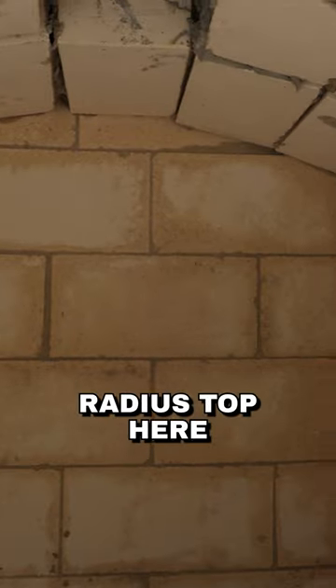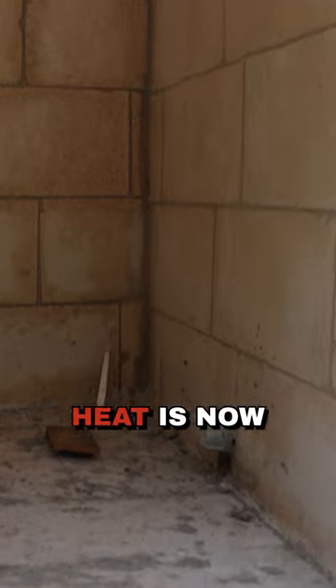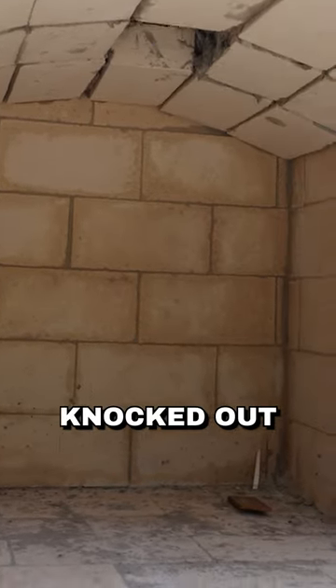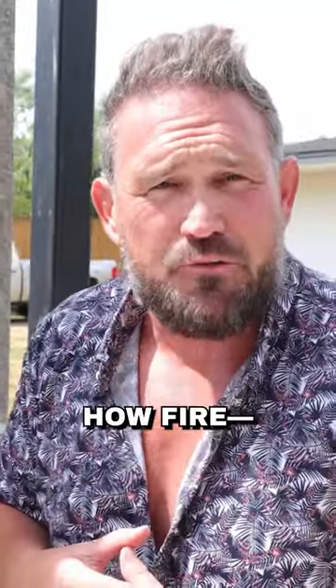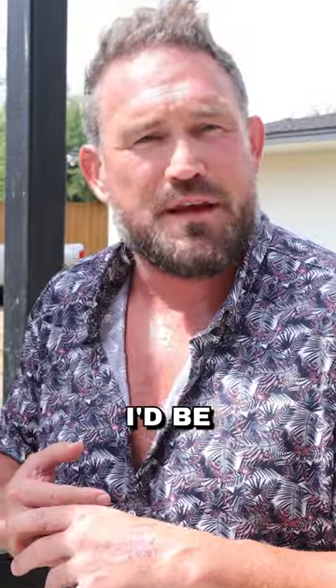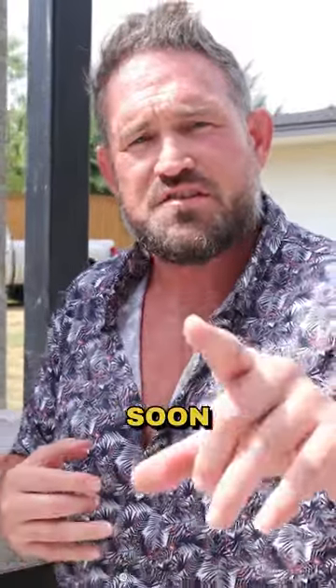It's absorbed the heat and it's going to be what bakes your pizza. That's why we've got this curved radius top here, because all that heat is now focused at an angle down at your pizza to get that knocked out. So just make sure you understand how a fire pizza oven works. If you've got questions about that, I'd be happy to walk you through it. Talk to you soon.